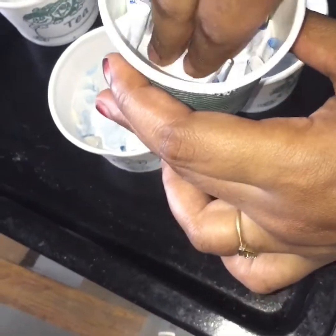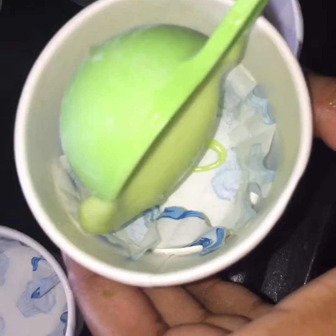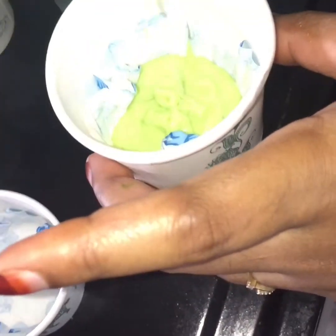I will be using one cup cake and a small cup cake — not a bowl. We will be using a tablespoon of batter.